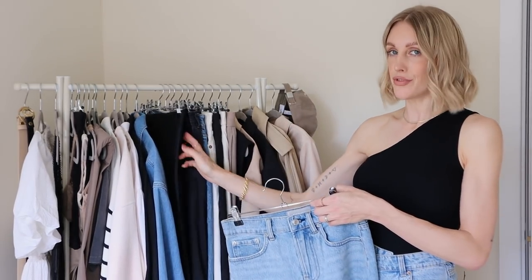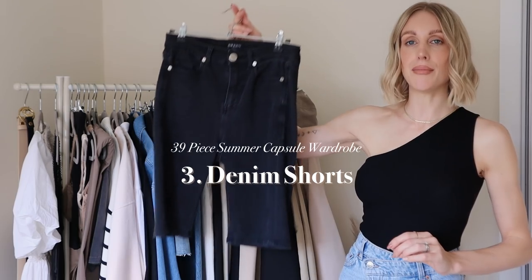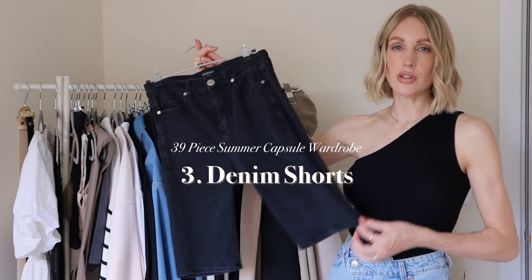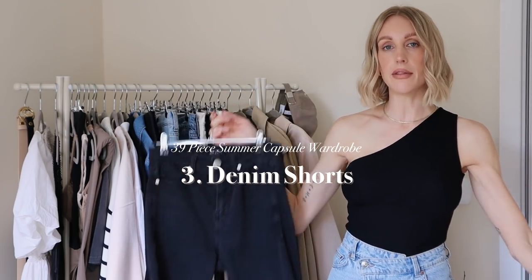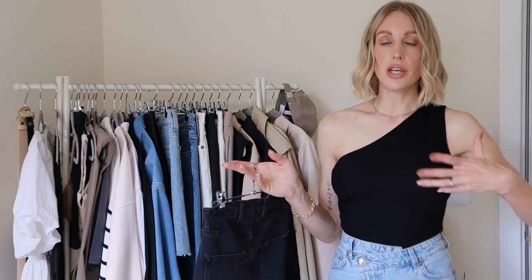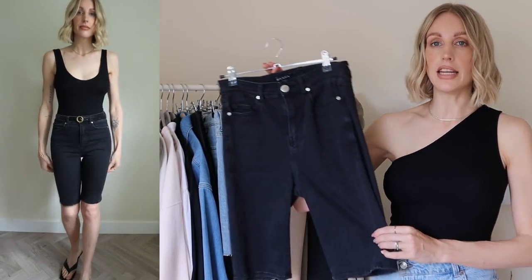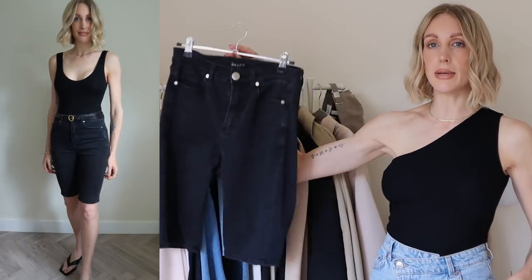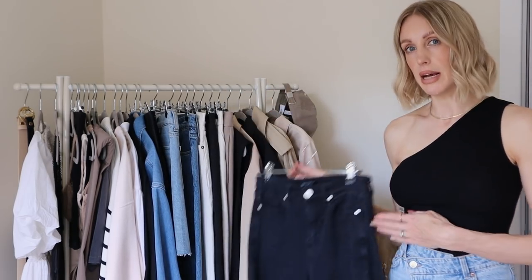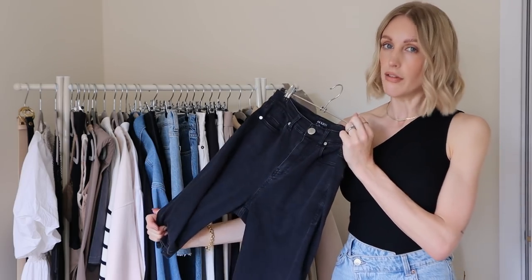What summer wardrobe doesn't have denim shorts? I have a long denim pair here, a little bit like cycling-short style. Personally I prefer a longer length, but you can obviously change the cut and length to whatever suits your style. I love a long-line denim short — these are super comfortable and stretchy, a bit like wearing cycling shorts. I also have a one-year-old, so I need my clothes to be practical, which is why I love a longer length.